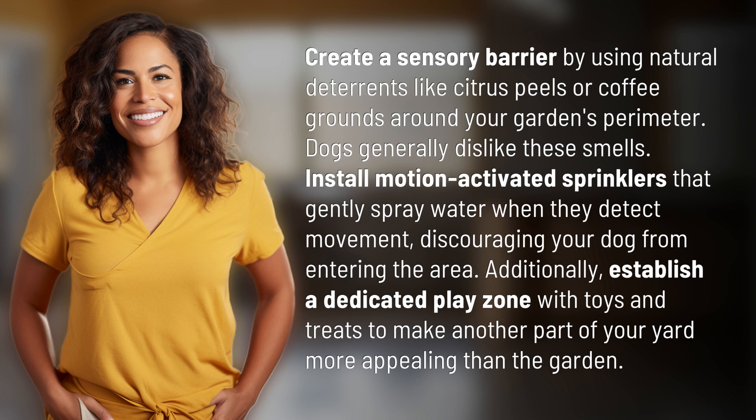Additionally, establish a dedicated play zone with toys and treats to make another part of your yard more appealing than the garden.